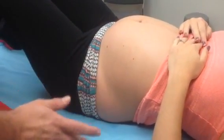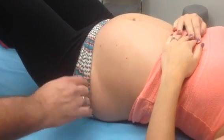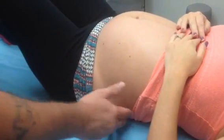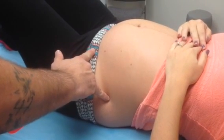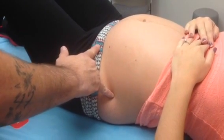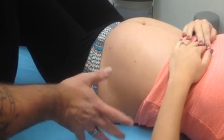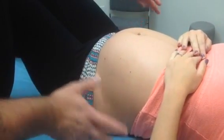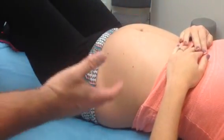Today we're going to work on a taping application for pregnancy. One of the things that happens during pregnancy is a lot of low back pain. There can also be pain in the long ligaments on the anterior front portion of the ilium or pelvis. As the pregnancy progresses, the pelvis becomes more and more unstable and very sore.